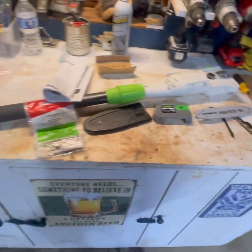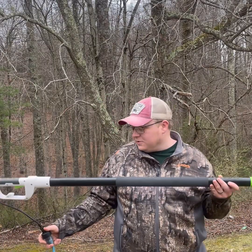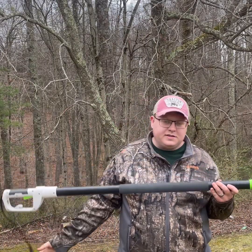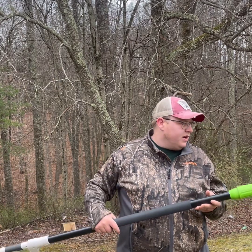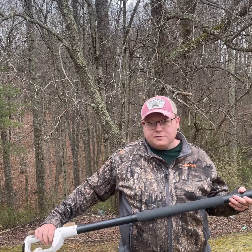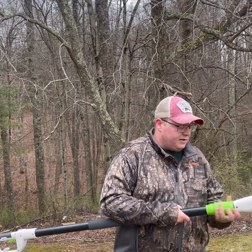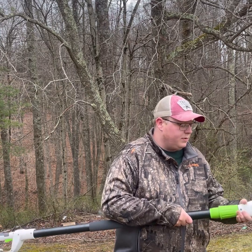We'll get this thing together and give you an honest review of what I think about it. Just like anything else electric, you're going to have to deal with an extension cord, but for 79 dollars we'll see if it's worth anything. Adjust this out to the longest point.